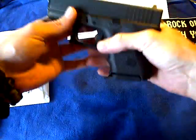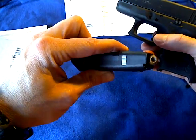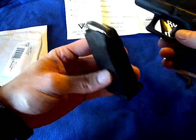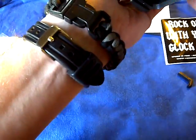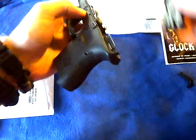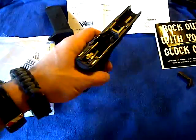Let's get to it. Yes, loaded — Winchester Supreme Elite PDX-1 bonded jacketed hollow points, 180 grain or 165, I can't remember. Let's just get on with the video. Alright, there is not one in the chamber. Put your slide off to the side.